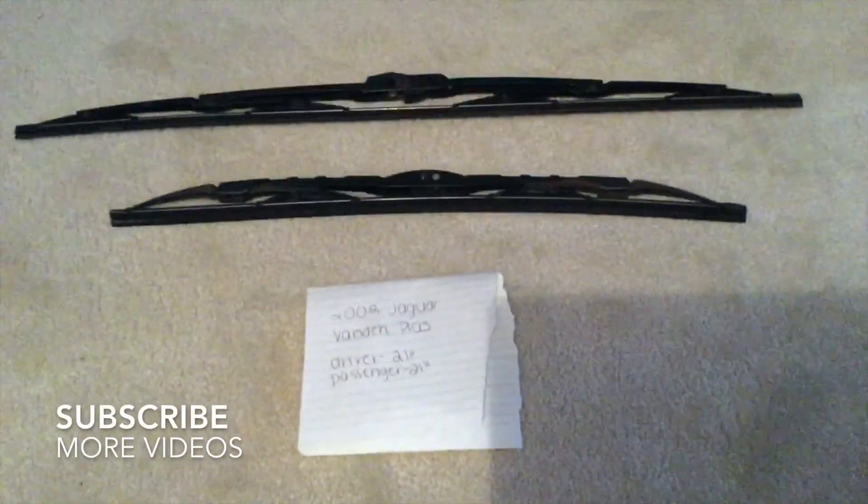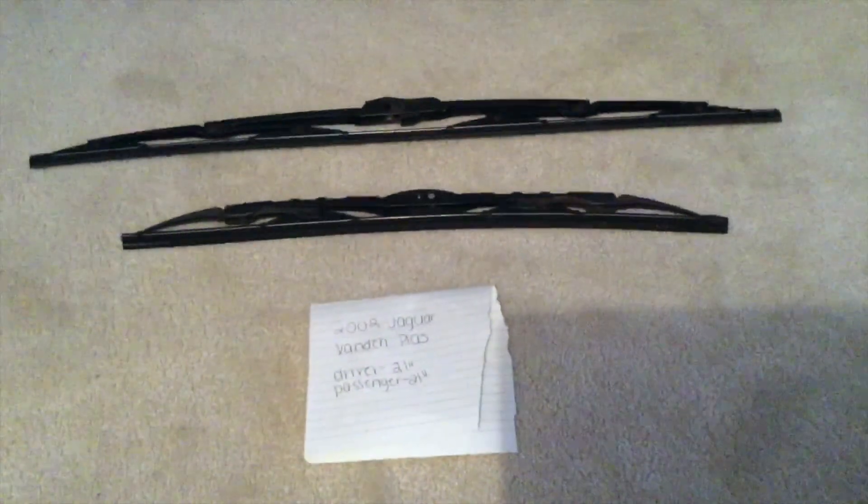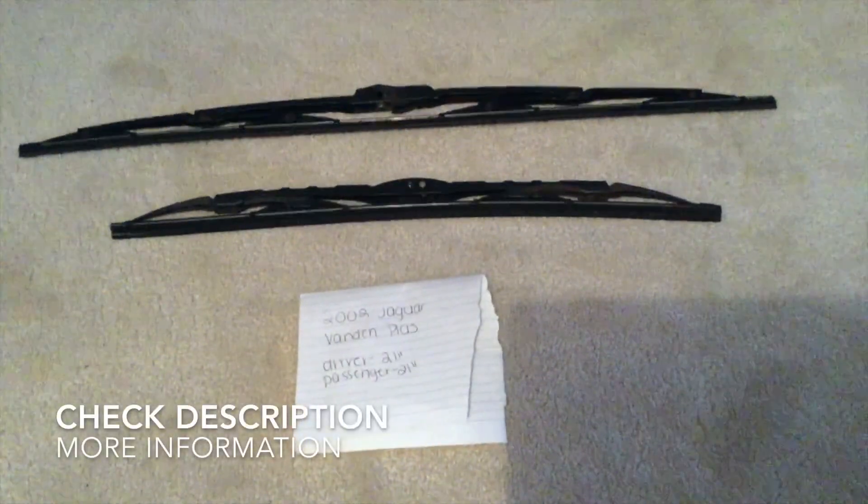Hey, what's going on? Today we're going to be talking about changing the wiper blades for the 2002 Jaguar Vanden Plus. If you're looking for the wiper blade replacement size for the 2002 Jaguar Vanden Plus, I've already looked it up — please be sure to check the video description and I will try to leave the info there as well.